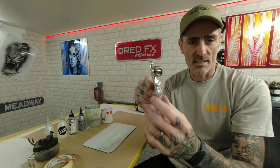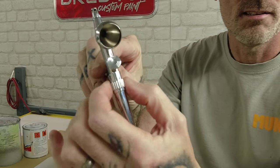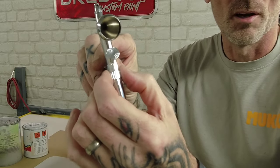We're going to be using the collar settings on this. If you've not seen this brush before, you've got an adjustable collar just here, and this will guide you along with your trigger and put the right amount of paint down for the process that you're doing.